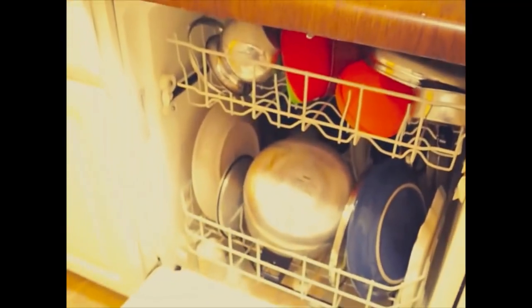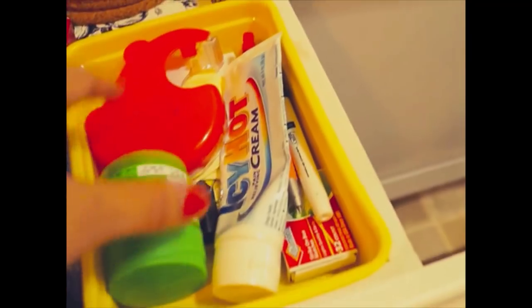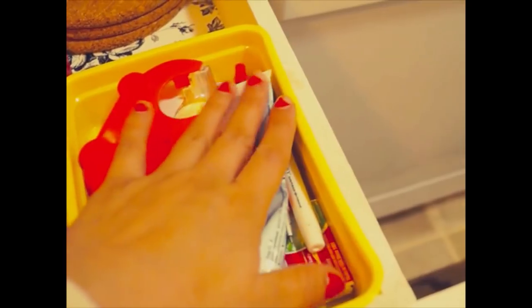Let me show you my dishwasher. I prefer to wash the dishes with my own hands and keep the neat, clean, and dried dishes into the dishwasher. These are all the washed, neat, and clean dishes which are ready to use. When there is a get-together or party at home I generally prefer to use paper plates.